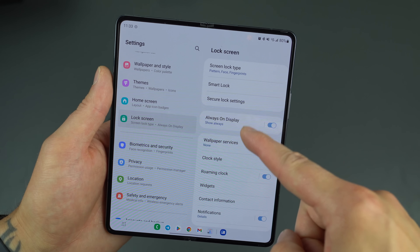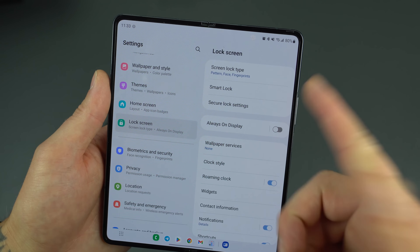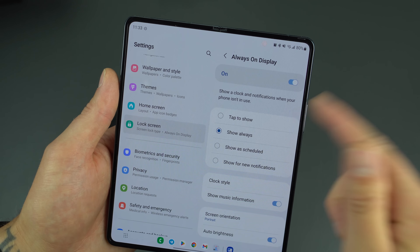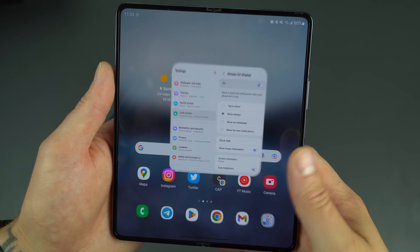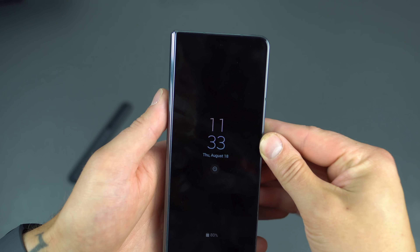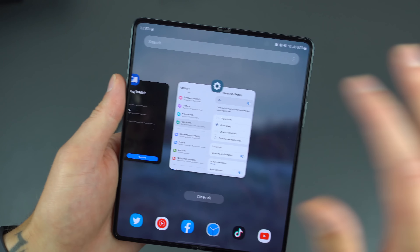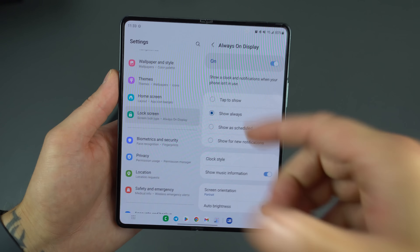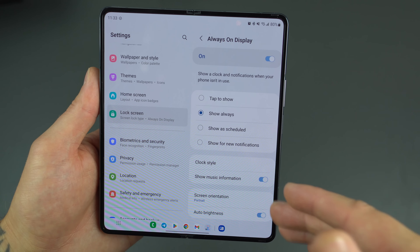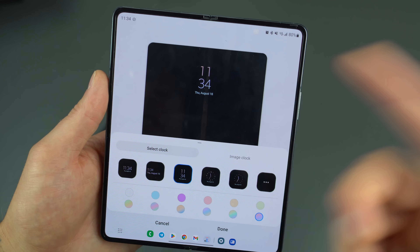A little further down on the Lock Screen menu, you've got Always On Display. We pretty much always recommend enabling this — it's super handy. Out of the box it's turned off, but enable it and you can choose between Tap to Show, Always Show, Show as Scheduled, or Show for New Notifications. I have mine set to Always Show so I can see my notifications, clock, and weather without turning on the screen. You can also customize the clock style — digital or analog — and change the color.